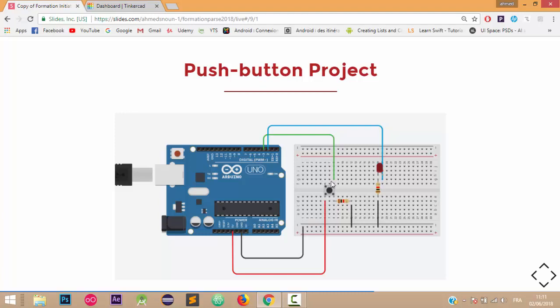This same leg which is linked to the resistor will also be linked with a digital pin — here pin number three. For the LED, as we've seen in previous tutorials, the shortest leg which is the negative leg (the cathode) will be linked with a resistor which connects to the ground, and the other leg (the anode) will be linked with a digital pin — pin number two in our case.